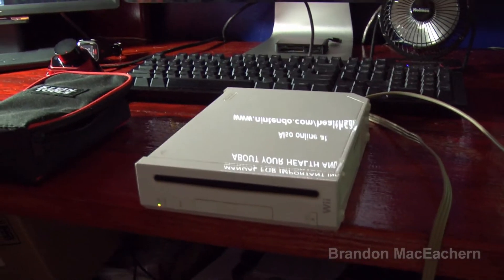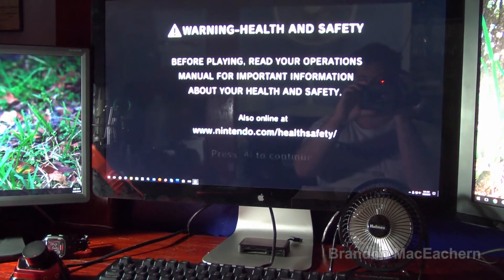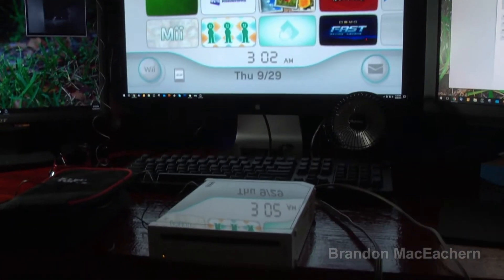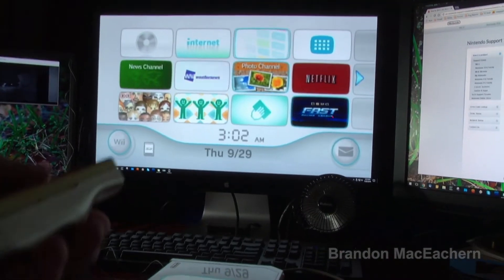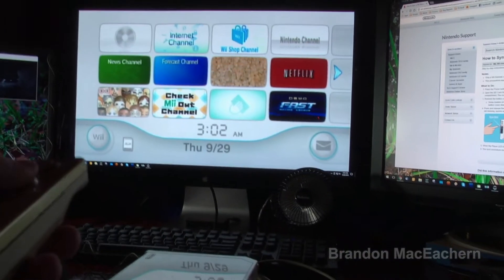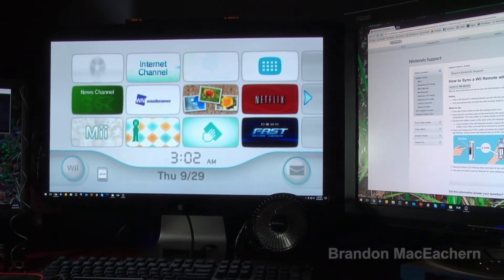Let me go ahead and plug in the sensor bar and grab a Wiimote to see if I can get it to go any further than this. Okay, I'm really not going to lie — this is a first for anything I've ever repaired. It came to life, kind of on its own, and it's working just fine.